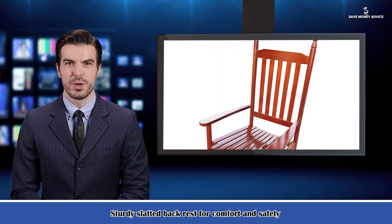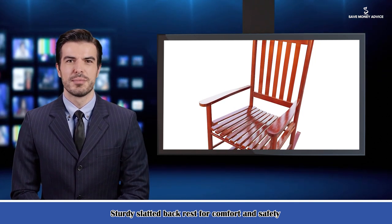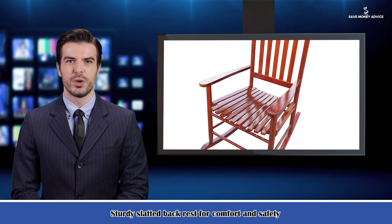Package includes: one set of chair in one carton, assembly hardware, assembly tool, and assembly manual. One-year warranty.